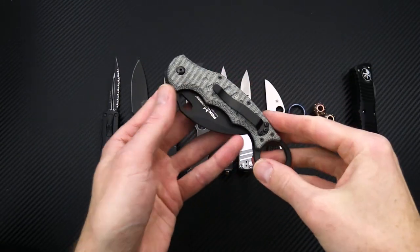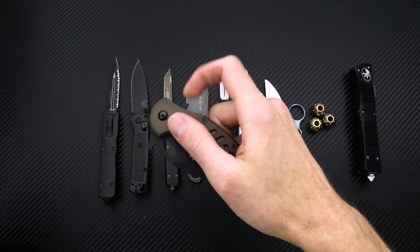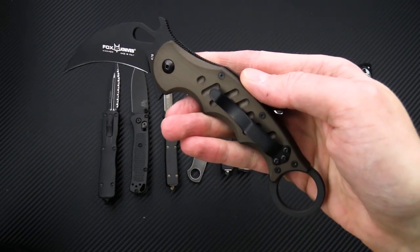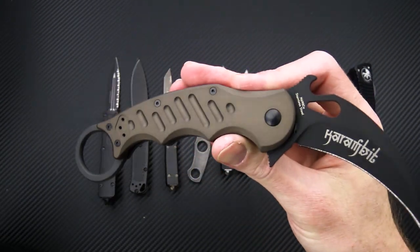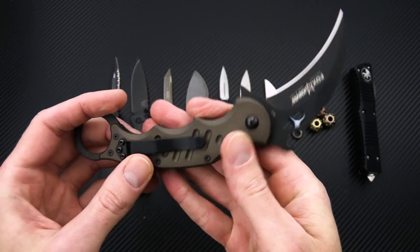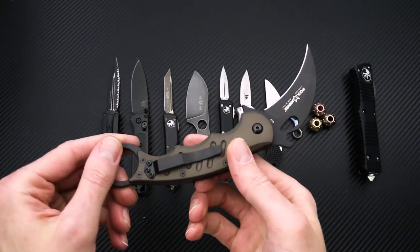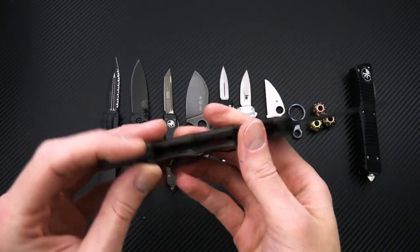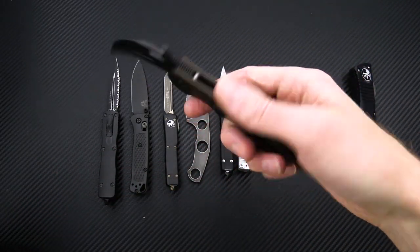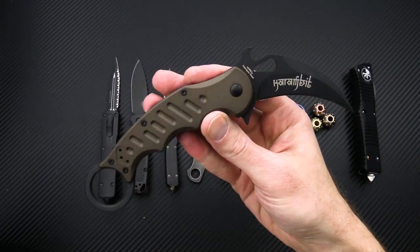We've got the four variants in micarta, and we've also got a new color in the anodized aluminum — a nice brown leaning towards bronze. Durable, lightweight, and of course weather resistant. Aluminum is a great choice, and it's fairly smooth for fast pocket transition while having milled grooves for a little bit of added traction. This one is only available currently in the black blade, but we do have several options of the Karambit available.